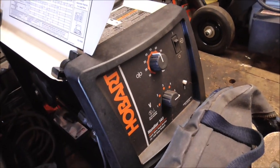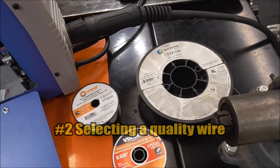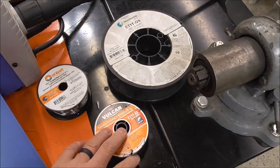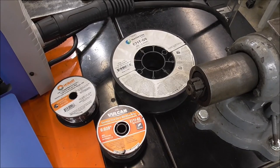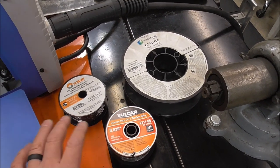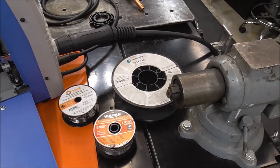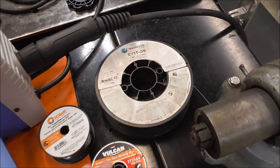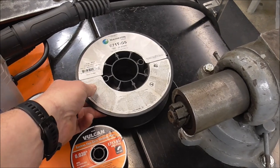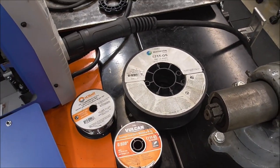The next big issue I hear all the time: wire selection. I know that doesn't seem like it would matter, but I'm telling you, it does. All wires run a little bit different. I've tested a bunch and I'll put a link up above — it's got a lot of views. This was my everyday wire for years, and after I did that test I actually switched from my supply house welding wire over to something different.